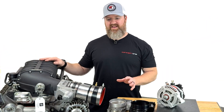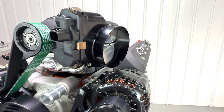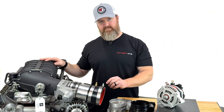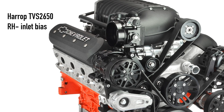For this left hand bias supercharger, the snout, throttle body, and inlet tube are located very close to your alternator. If this were a right hand bias supercharger, the snout and inlet would be close to your AC compressor.